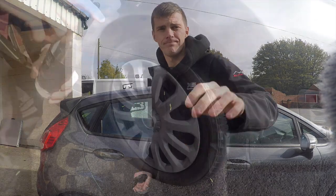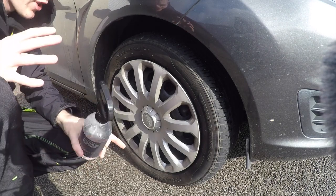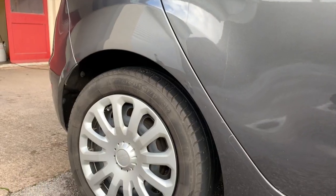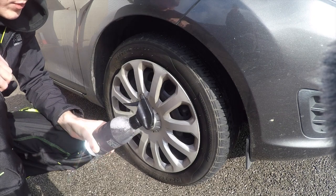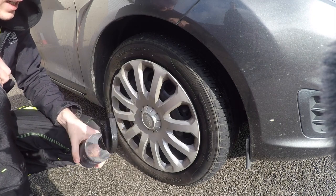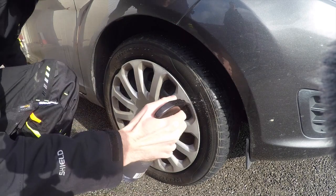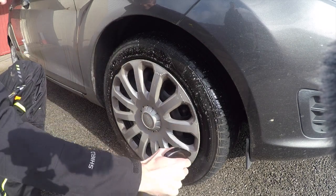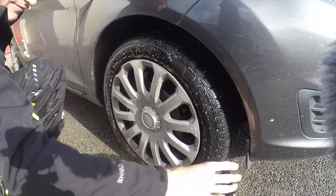Before I start on the tires, I'm just going to put a quick picture on screen so you can see how dirty the tires are. Now what I'm going to do is spray this on the tire walls and then get a brush and agitate it in, and then we'll see how well it cleans up.